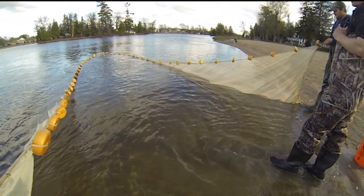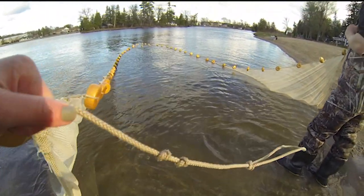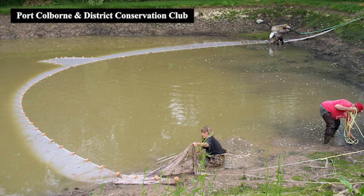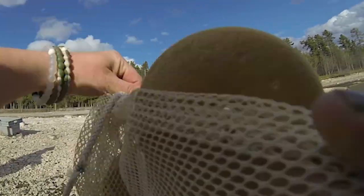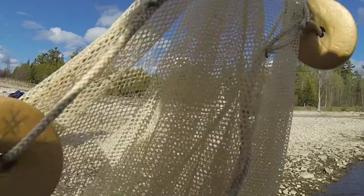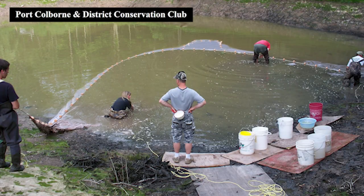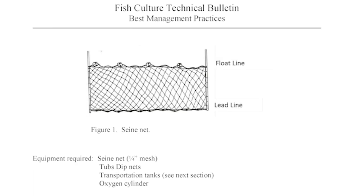The easiest method for collecting fish from the shallow water is through the use of a seine net. Seine nets should be long enough to completely encircle the pool that remains in a drained pond. Seine net mesh is usually 1/8th to 3/16th inch, with the width of the seine approximately 3 to 4 feet. Once the pond is drained to the 60 to 90 centimeter level, you may commence the seining procedure.